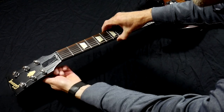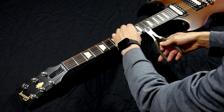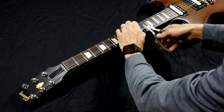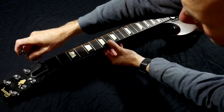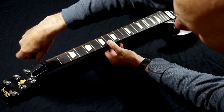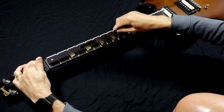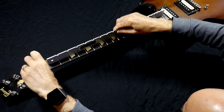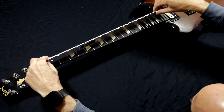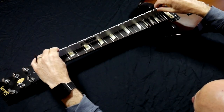Alright, let's get started. The first step is to remove the strings. As a shortcut I'm just going to cut the strings off with wire cutters, but it's important for safety to loosen the strings first — don't cut the strings while they're still under tension or you could lose an eye. Once the strings are out of the way, I remove the truss rod cover, and then use a straight edge or a notched straight edge to ensure that the neck is perfectly flat. I make small adjustments with the truss rod wrench while looking across the fretboard at a low angle. It can be helpful to have a light behind the neck so you can see when the gap between the straight edge and the frets closes up evenly across the whole fretboard.